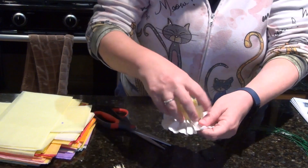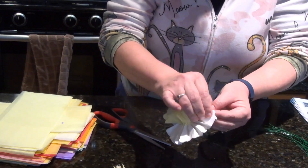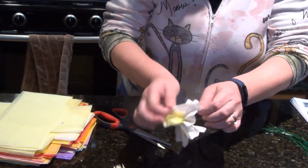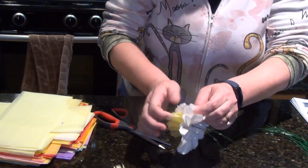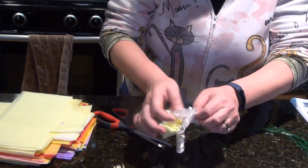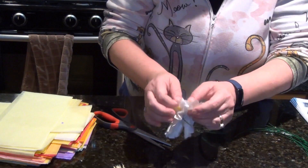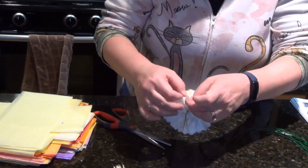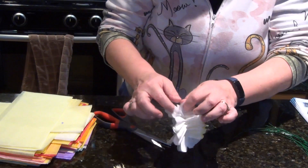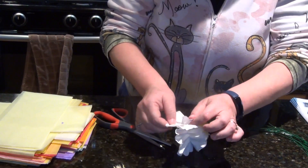That's why you always want to start with this layer — if you didn't, that would end up your outside. Now start doing the same thing on all of the layers, pulling all the way around. The hard part is making sure you're only doing one layer at a time. I wish I still had that stuff from when I was a bank teller to help keep your fingers moist and really separate the layers, but I don't have that anymore.